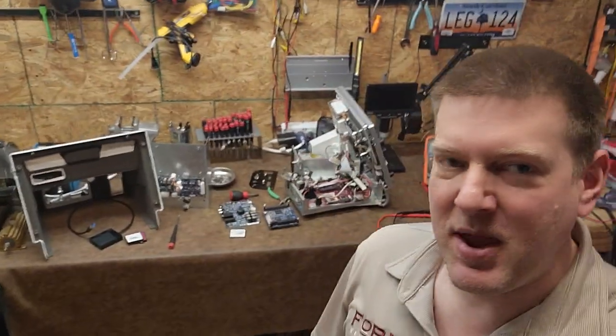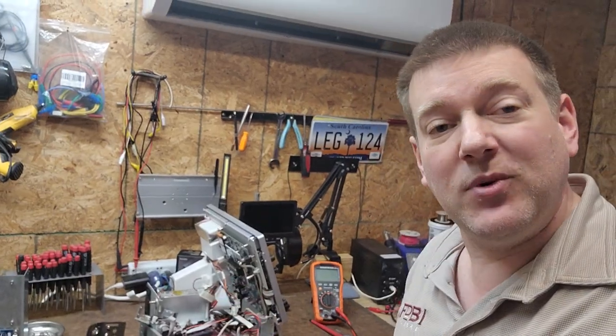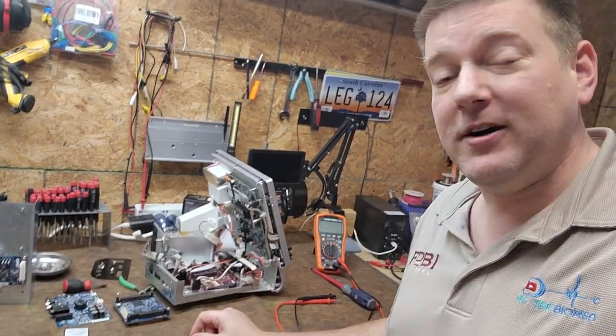Hey everyone, welcome back to Better Biomed. Today I have something on the bench here that's very expensive and it needs a lot of love. This would be the Medtronic NIM 3 Neuromonitor.